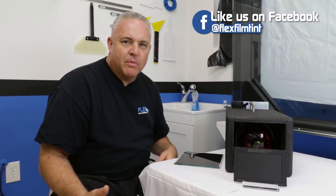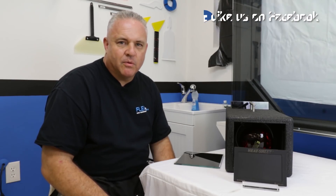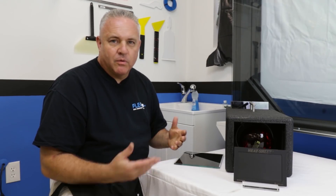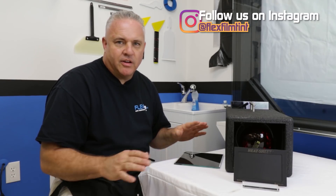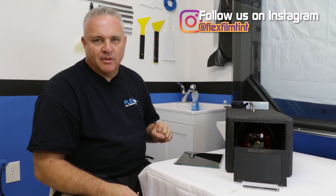At FlexFilm, we don't make film. We have to find products that we sell, and we've had a lot of luck with the ones we sell now. We've made some mistakes before, but right now we're not changing anything. We've got a good lineup, and that's what we're going with.